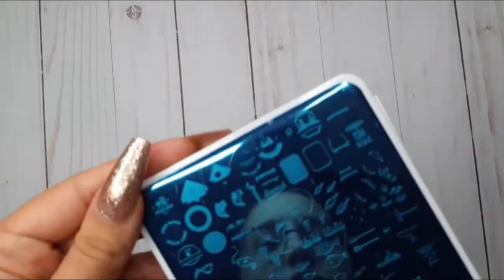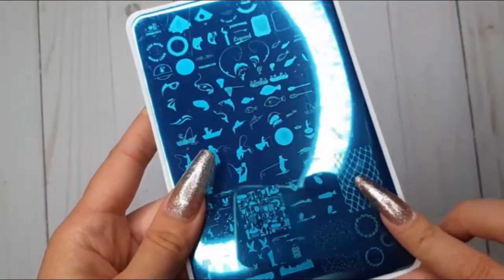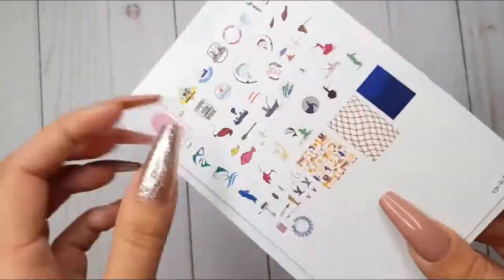Then we have CJS LC 54, Catch of the Day. I could really see myself using this fishing net image.